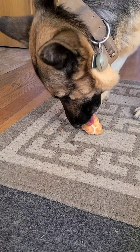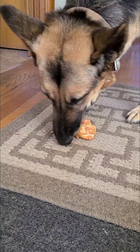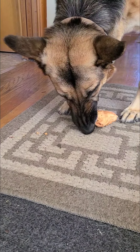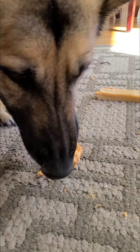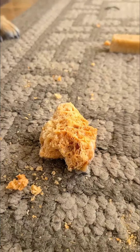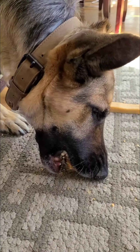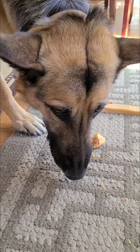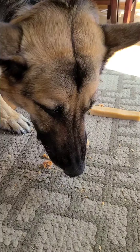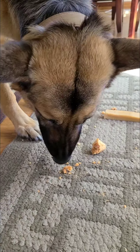We're going to have to vacuum after this. She loves it, wagging that tail. It doesn't last as long, and those yak sticks — I think that stick's seven bucks. You probably get four of those puffy pieces if you chop it up into fours. Kind of expensive, but she loves it.